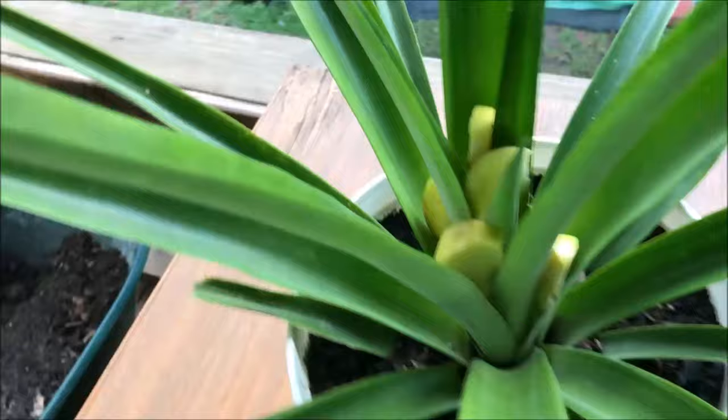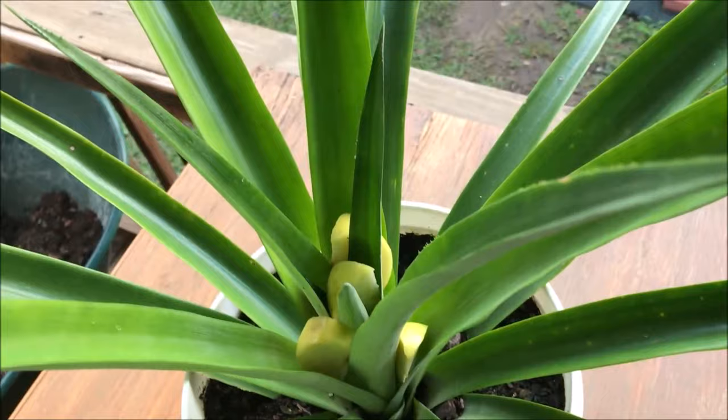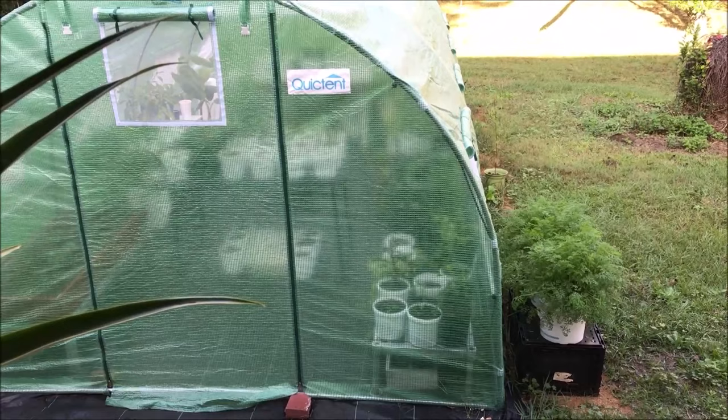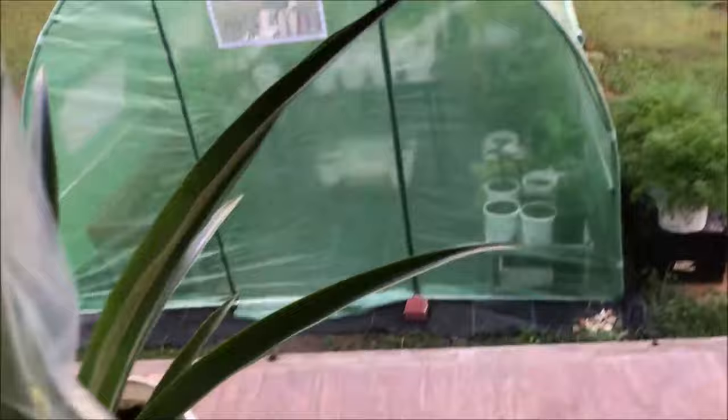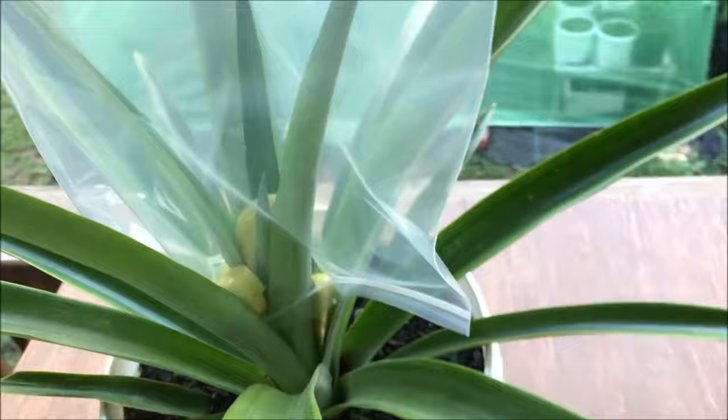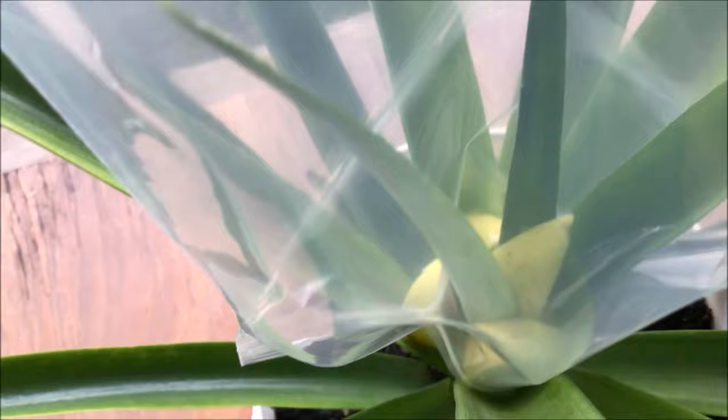The flower is where the pineapple actually comes from, so we're going to get this plastic bag placed down over the top few pineapple leaves as best as we possibly can. Here is what our pineapple plant looks like with the apple slices in place and the plastic bag placed over the apple slices and the upper leaves. As you can see, most of the apple slices are inside the bag or positioned so that the ether gas from those slices will rise up into the bag and become trapped around the center of our pineapple plant. That ether gas will indeed stimulate our pineapple plant to produce a flower within the next month or so.